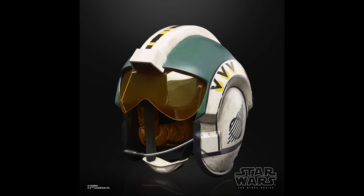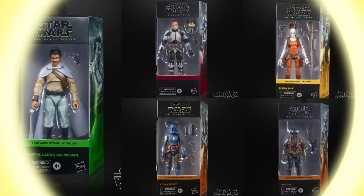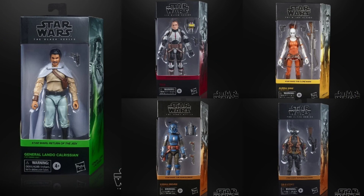Another reveal was the Wedge Antilles helmet, which is a repaint of Luke's X-Wing in a copper orange color similar to A New Hope. It's a little puzzling that it's so close to Mandalorian colors — I was expecting purple or something different — but it still looks cool.